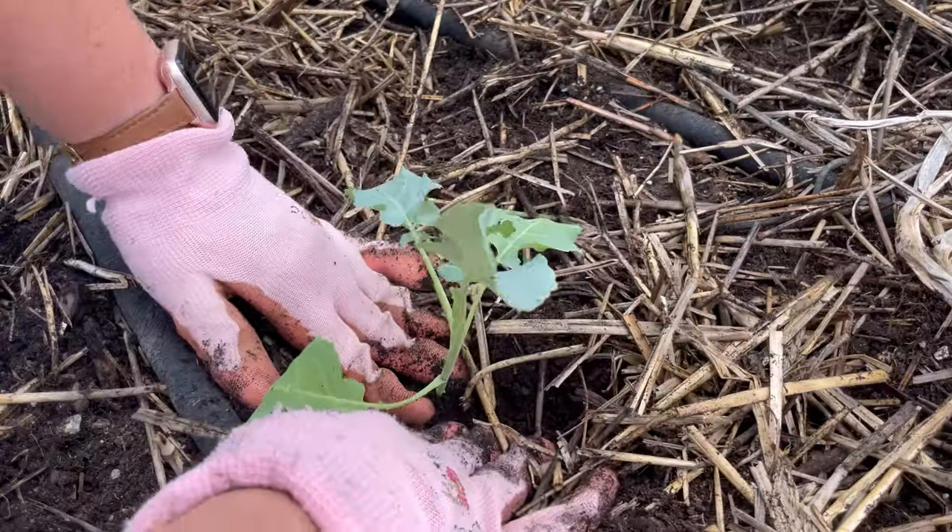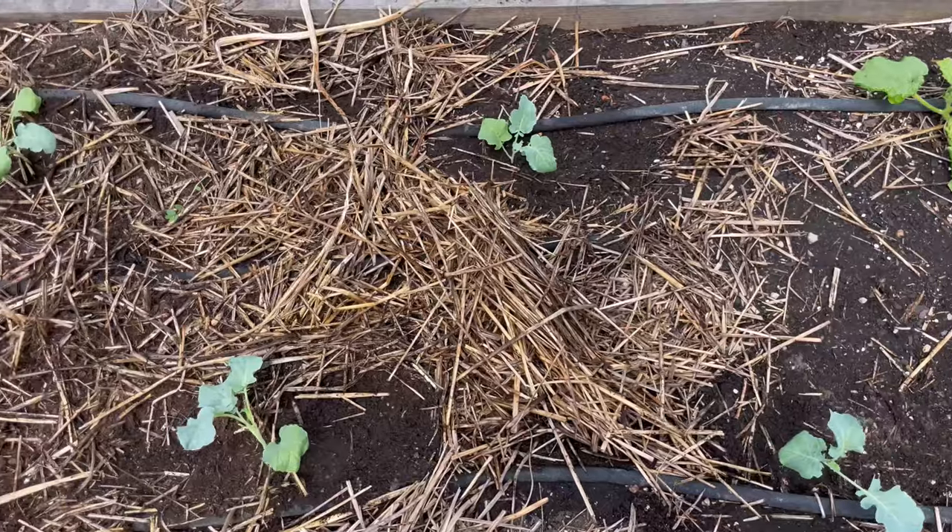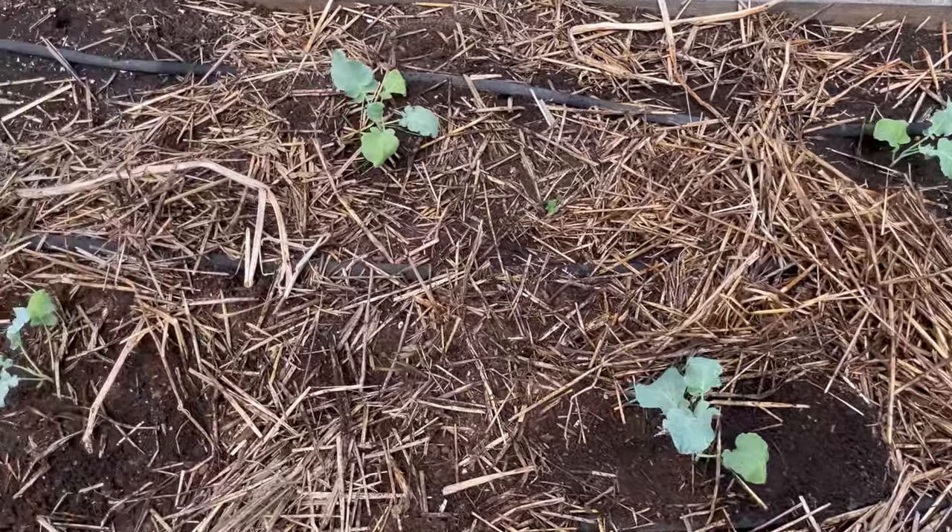For example, I exclusively grow broccoli in the fall. In my area, we have really short springs, so when I try to grow broccoli in the spring, it will mature well, but by the time the flower head is produced — which is the part that we typically eat — the weather will have turned so hot that it causes the broccoli to flower or bolt.